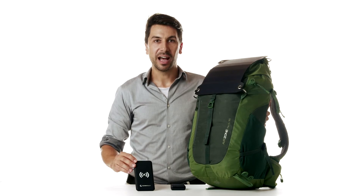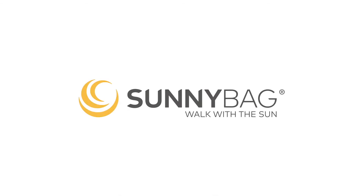And use it at night for charging your mobile devices. Thank you for watching and have fun with the new SunnyBag Leaf Pro. SunnyBag — walk with the sun.